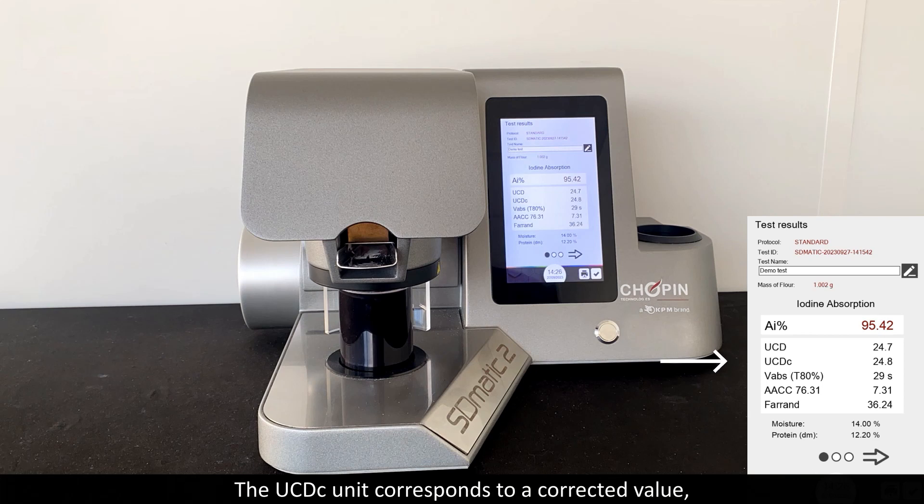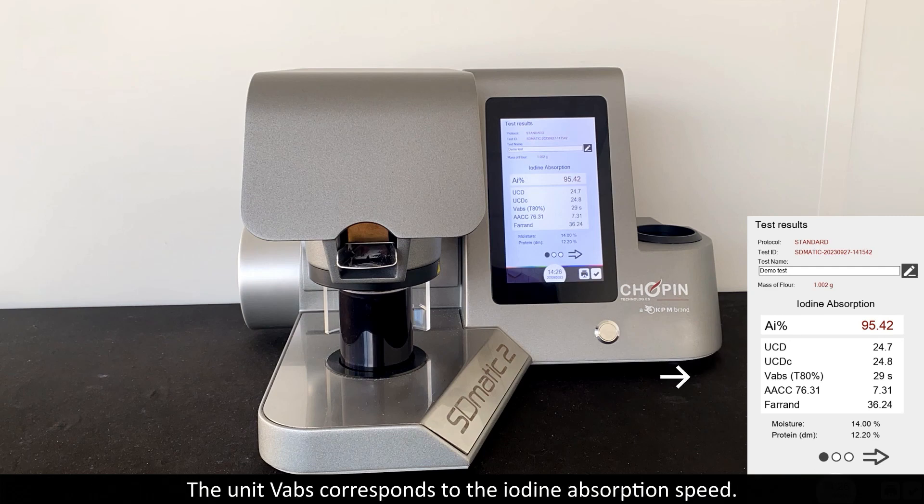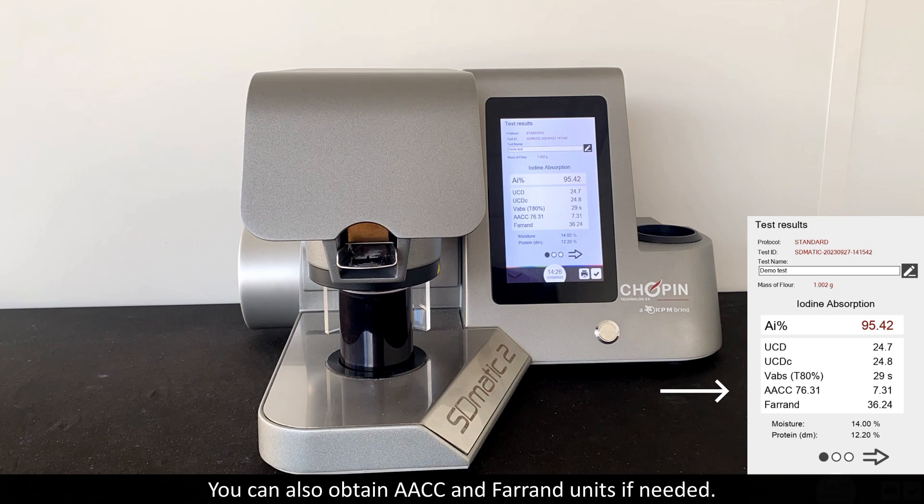The USDC unit corresponds to a corrected value taking into account the moisture and the protein content of the sample tested. The unit of ABS corresponds to the iodine absorption speed — this is the time required for the flour to absorb 80% of the iodine generated. You can also obtain AACC and Farrand units if needed.